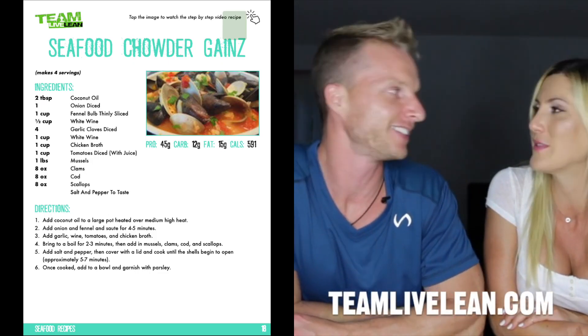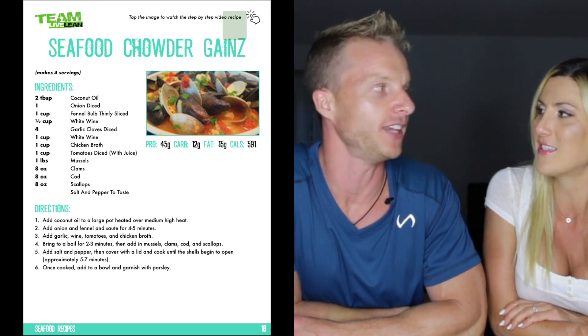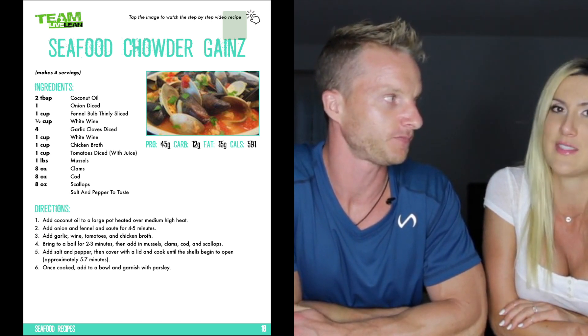Remember that soup called Protein Gains of the Sea? That was so good — it had mussels, clams, all kinds of stuff in it. Here's an edited-down version of the step-by-step cooking video recipe, Seafood Chowder Gainz, that you'll find on our teamlivelean.com member site.